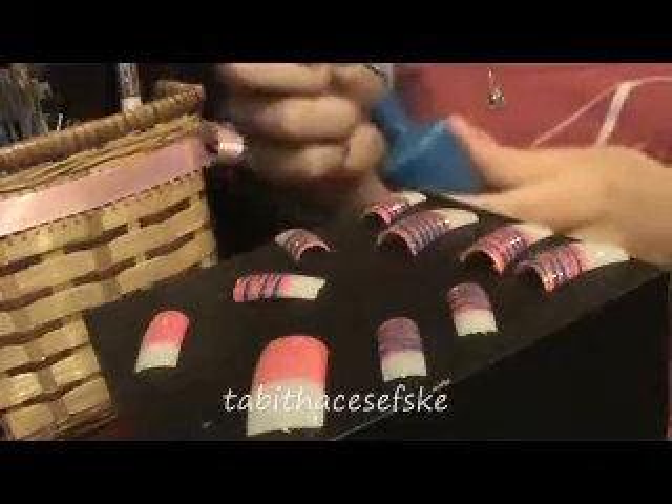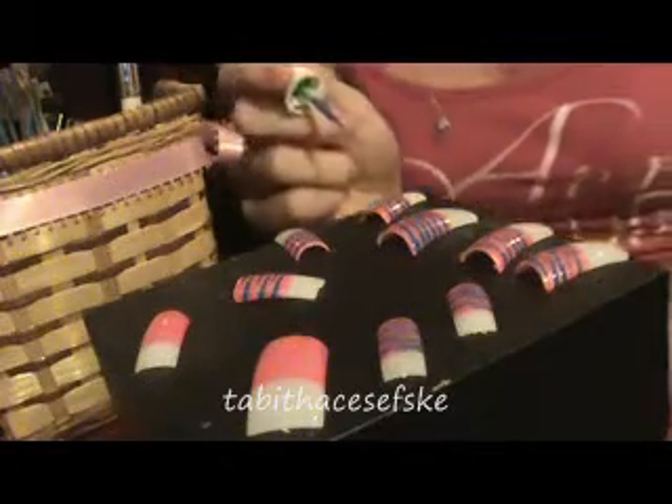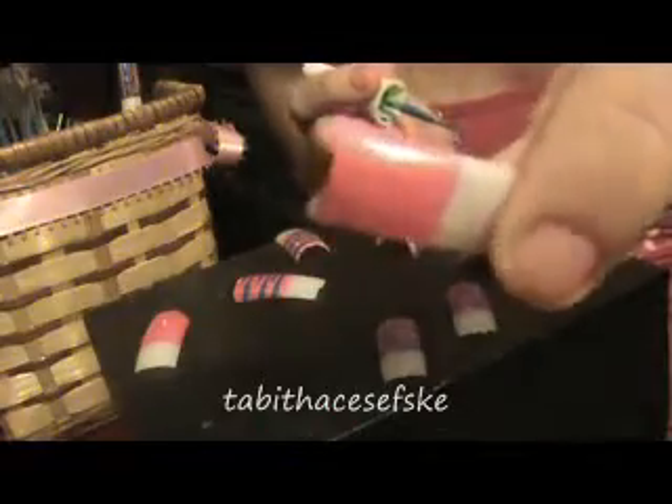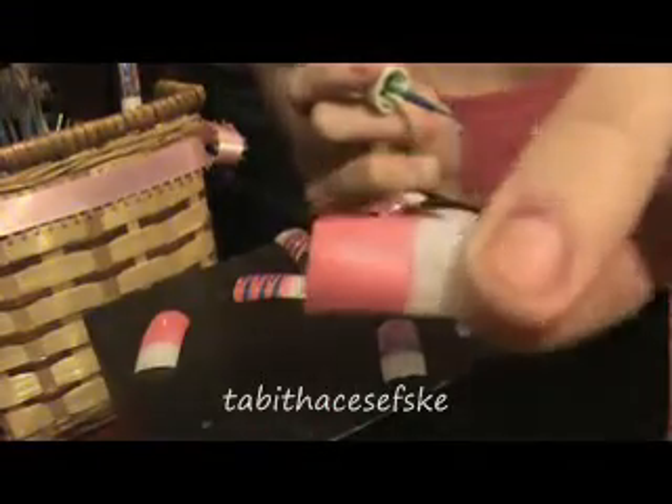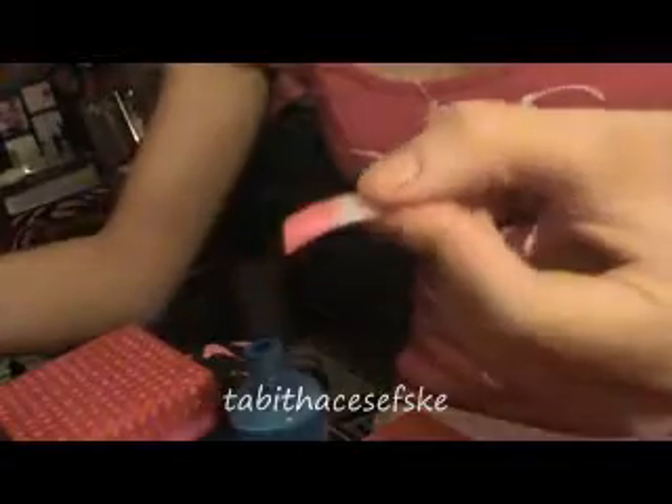I'm just using a little LA Colors topper nail polish wand with it. So what you would want to do of course is to start off with your base color. I started off with white nails and then I painted the Bright Lights Big Color on it. And now I'm going to just be doing the zebra stripes, and I'm going to show you guys on these two nails how to do the zebra stripes.